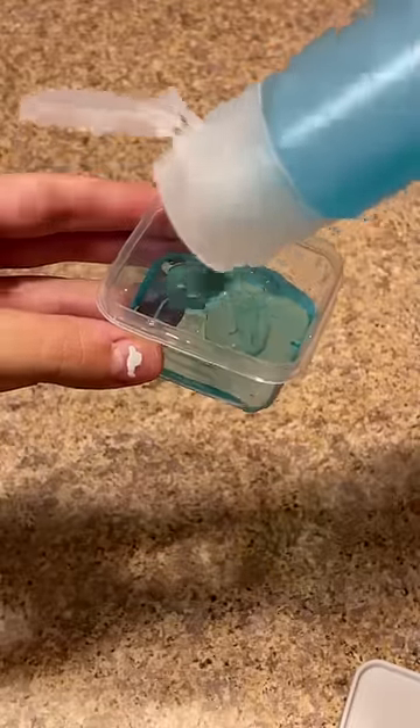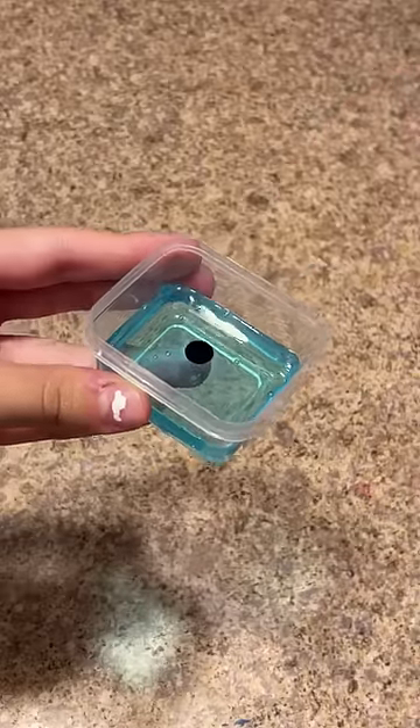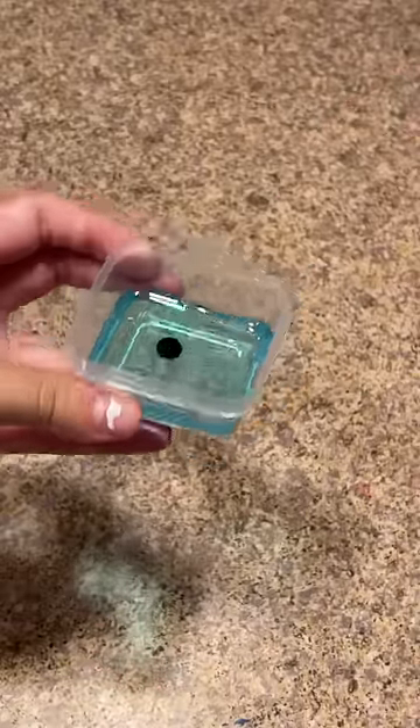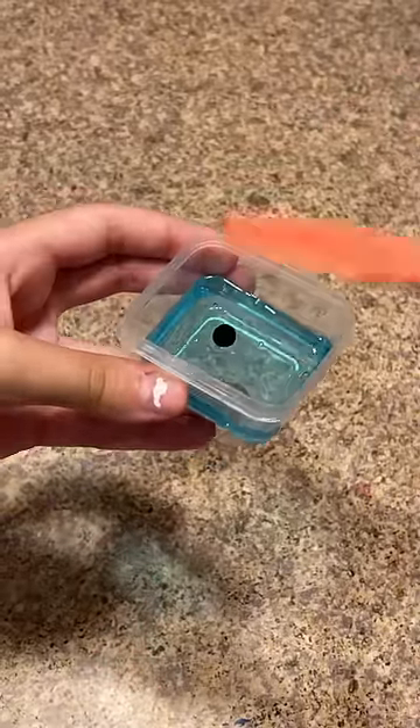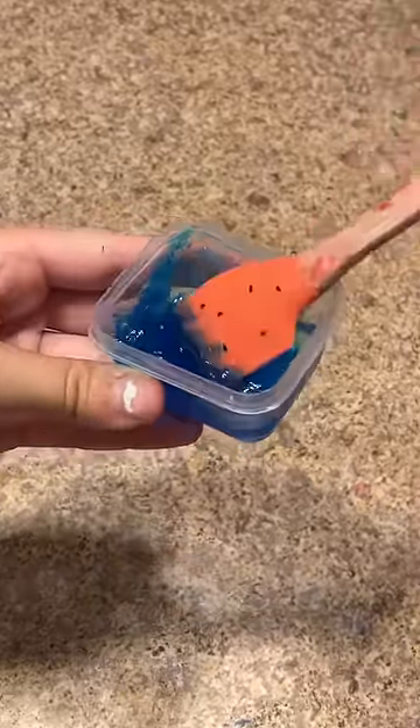I'm first going to add my shampoo into my bowl — I'm just using this container. This is optional, but you can add food coloring to the soap to make it a different color. Now all you have to do is mix it up for about a minute to two minutes until it gets super bubbly. I'm going to do that now.